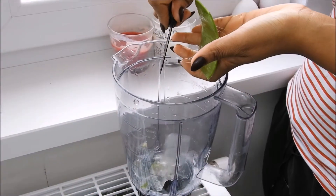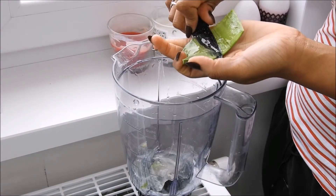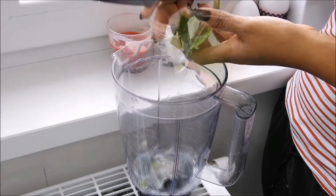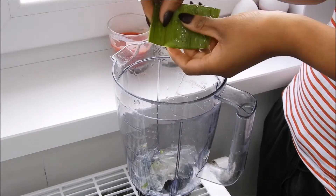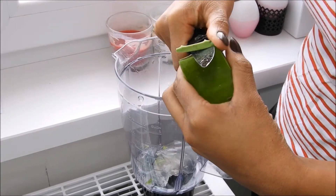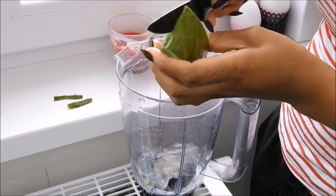So as you can see I'm slicing the gel from the leaf into my blender, and later on I'll be mixing it up with my oils. Just make sure you don't throw away the leaf because there's still some gel on the leaf and I want to apply that later on my scalp, so definitely don't throw that one away.